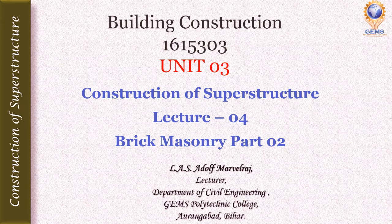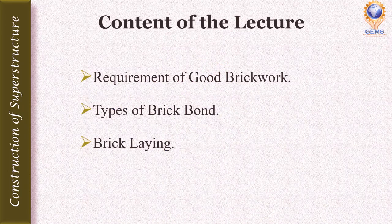Hello, this is Alal. Welcome to the video lecture series on the course of building construction. This is lecture number 4 in unit number 3, that is construction of superstructure, and it is part 2 in brick masonry. In this video we are going to see about the requirements of good brickwork, the types of brick bonds available, and what is about brick laying.